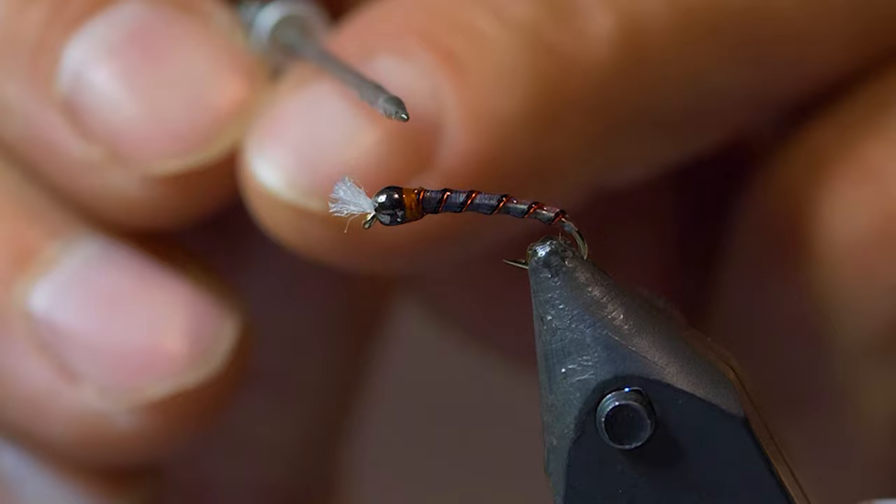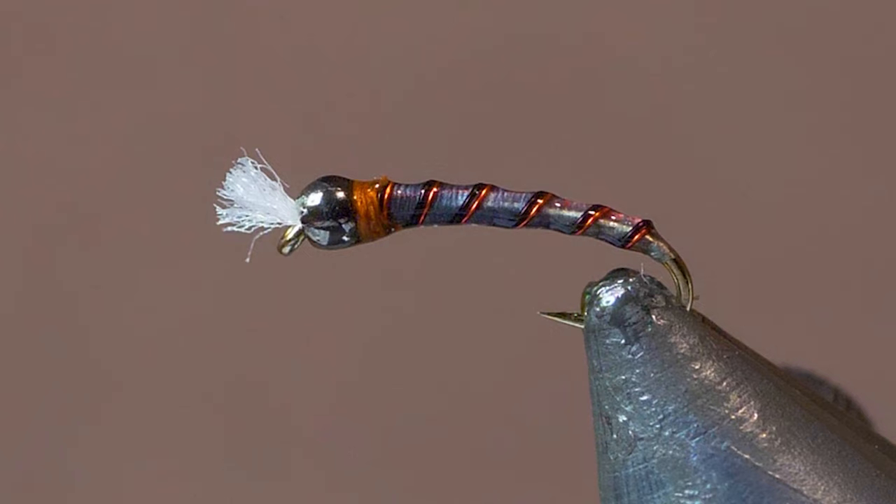So there it is — Dawn's Killer Chronomid. As I mentioned in the intro, it was my number one Chronomid pattern all of this year and probably most of last year. Definitely make sure you have some in your fly box for the upcoming season.